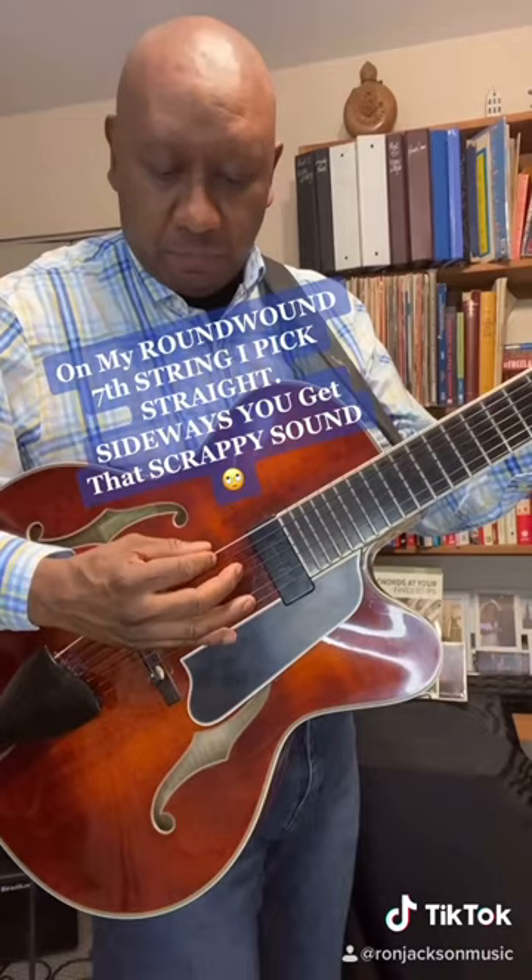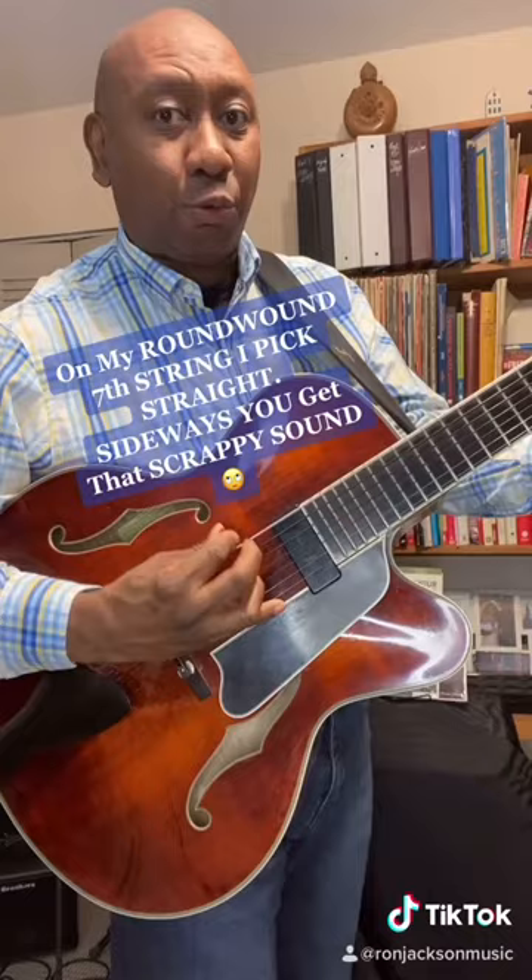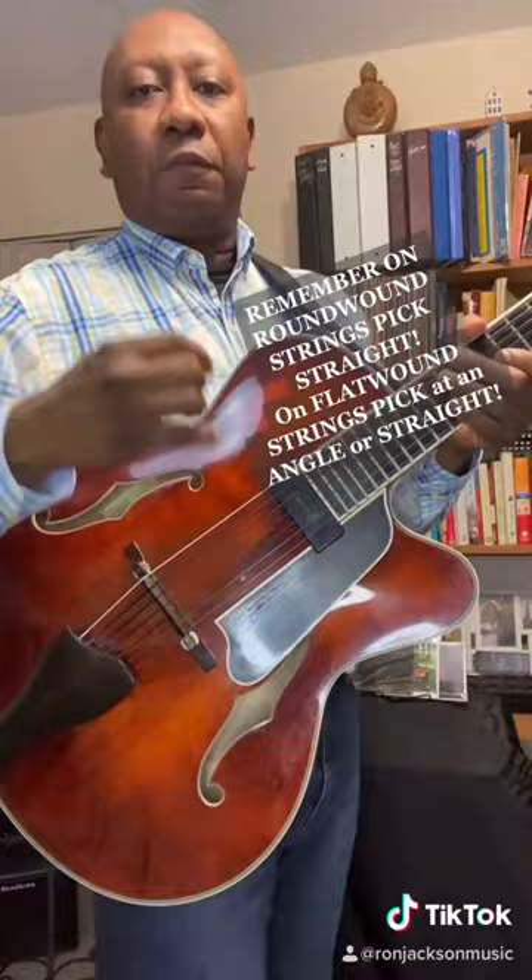When I'm playing on a round round string, which is on my seventh string here, I pick straight — because if I pick sideways, you get that scrapey sound. So remember, on a round round string, you pick straight.